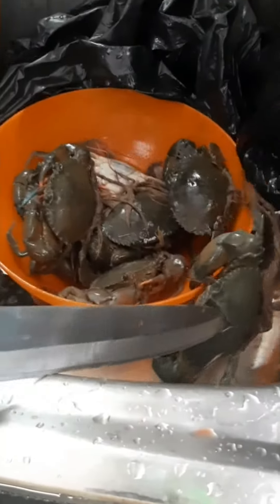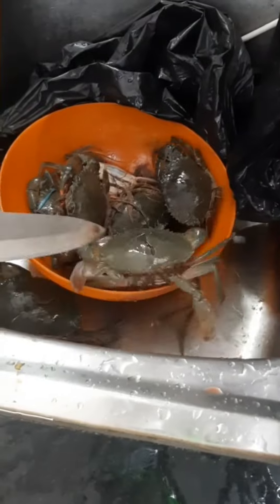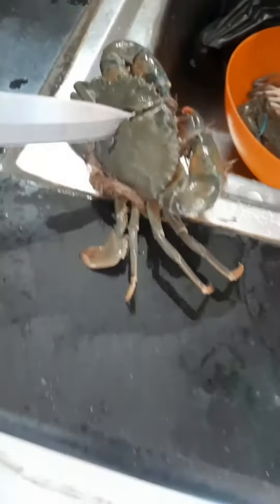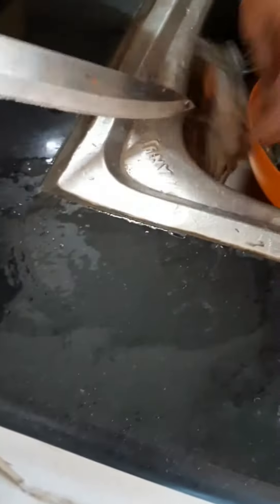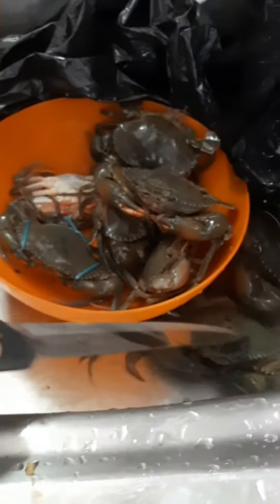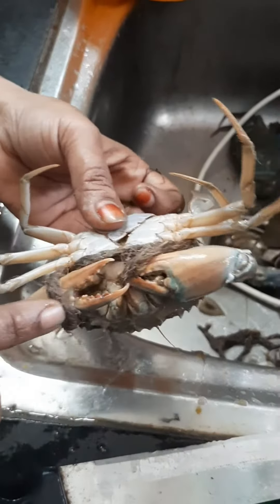Let's get started. It will cut off anything. What is it? It is quite a little bit.